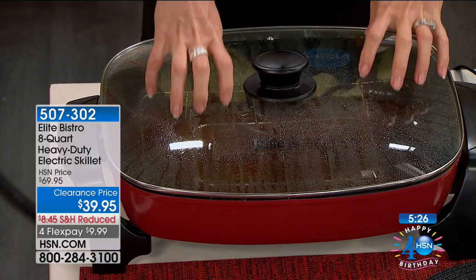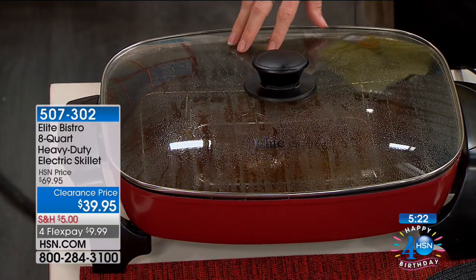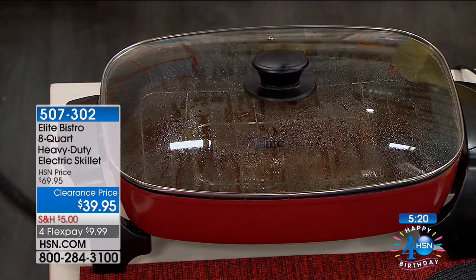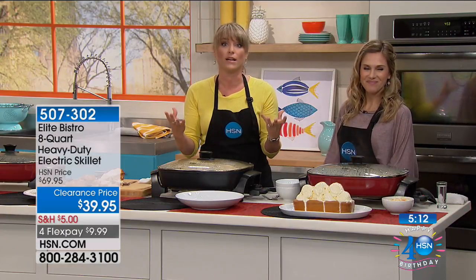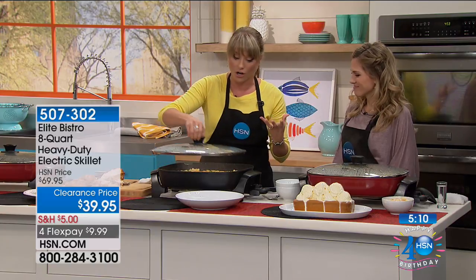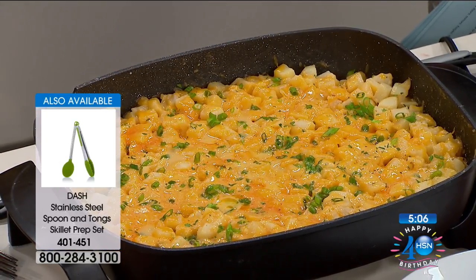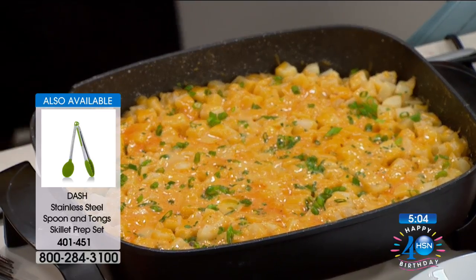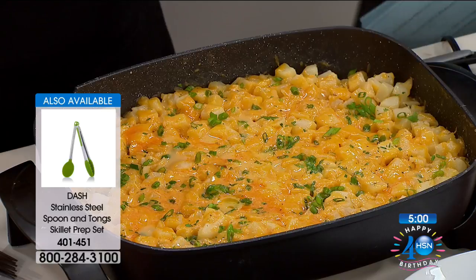Because we have the lid, which comes included, the moisture gets recirculated back into the food. More often than not, you look at an electric skillet and it doesn't even have a lid, let alone this beautiful tempered glass lid. So you're getting all these wonderful high-end features, you're getting that Elite Bistro brand name which you know and trust — they've been at HSN for a decade or longer. Read the reviews — your fellow customers have said it is a perfect five-star product.